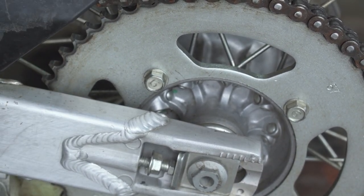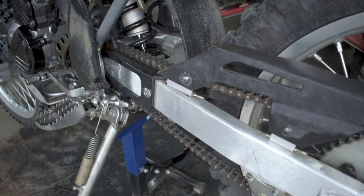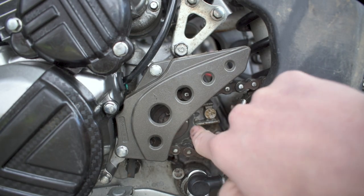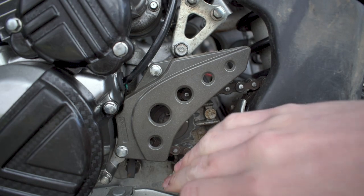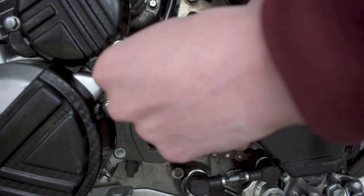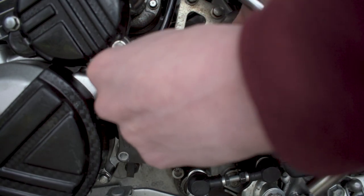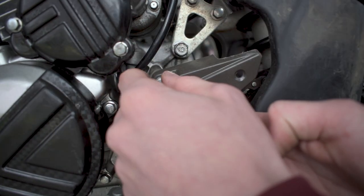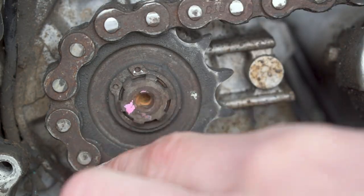Now we've got lots of slack on the chain, which is enough to pull the sprocket off. To access the sprocket we've got these two 8-millimeter bolts holding a little chain guard on top, so we'll crack those two 8 mils off and pull the guard off. The top bolt has its own little bracket that comes off with it, as well as a couple of spacers.